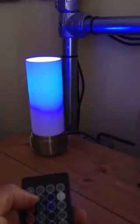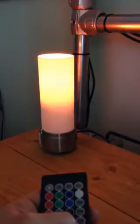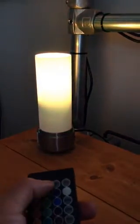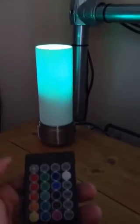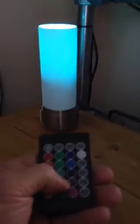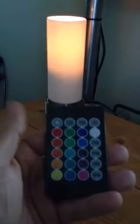You can set it to flash quickly, strobe, or fade. You can set it to just one color, and the colors are nicer than what you see on the remote.